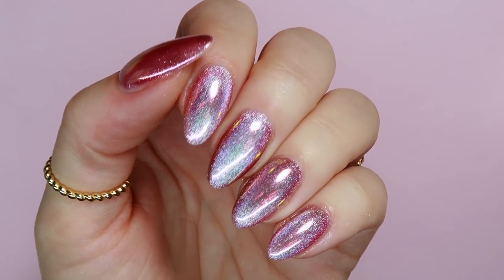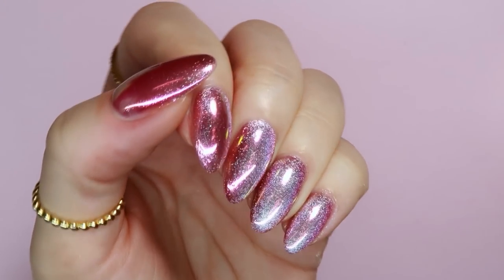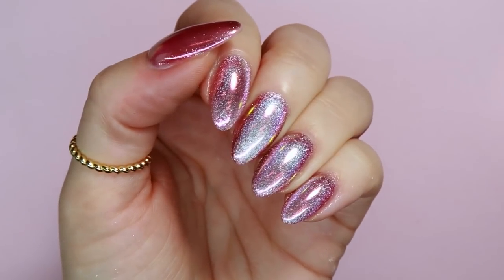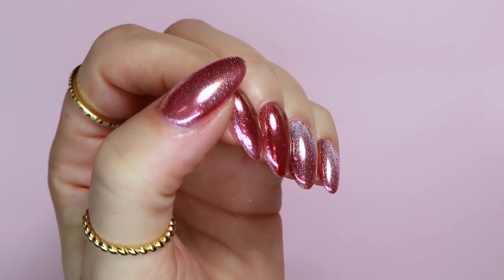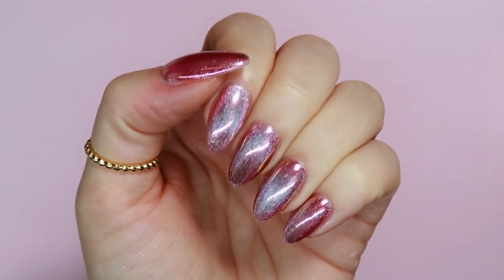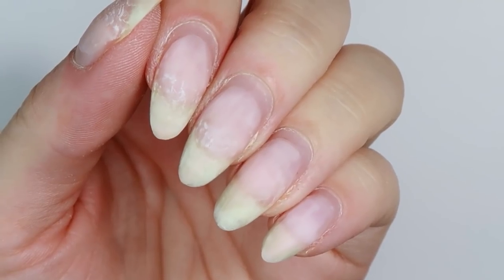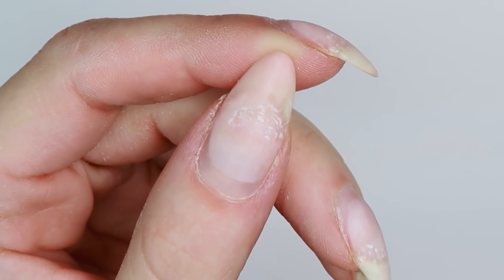Hello everyone and welcome to my channel. In this video I'm going to be sharing how to do this ultra cool effect with a cat eye gel and a chrome. It's so unique yet so easy to achieve. In this set I also ended up with some lifting that I needed to repair, so I'm going to go over how I removed that lifting and then refilled the nails as well.